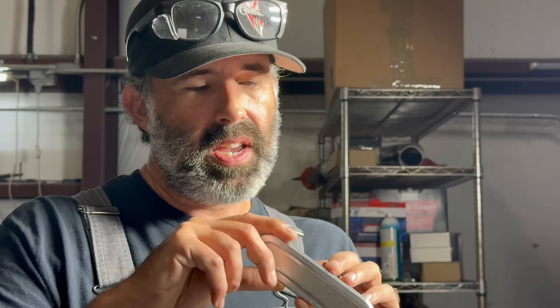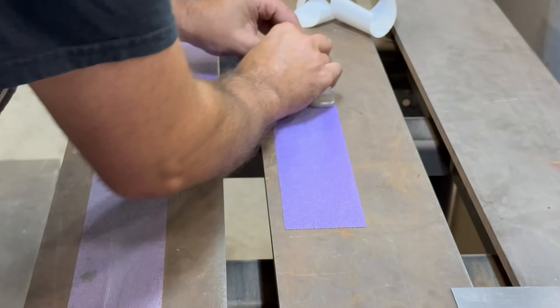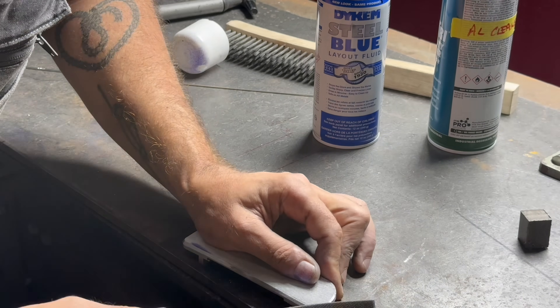Yesterday, the owner of this brand new set of Eddy Motorsports door handles dropped them off and said, can you please make this recess go away? So what we're going to do today is fill in this recess with aluminum weld, metal finish it, and make it look like it was never there. So if you're into metal finishing videos, this is going to be the one that you're not going to want to miss.